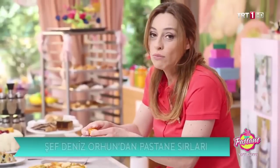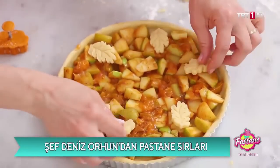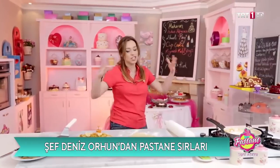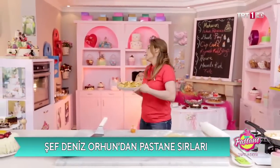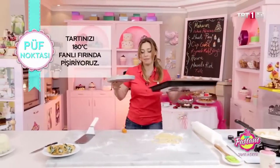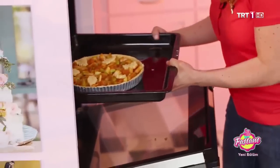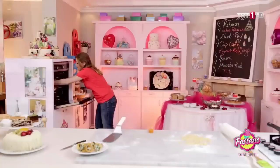Tart hamurunuza böyle delikler atıp sadece hamurun kendisini pişirmeye yarı pişirme diyoruz; o zaman üzerine iyice pişmiş malzeme koymanız gerek yok. Şu haliyle fırınımıza bir tepsiye koyayım; 180 dereceli fanlı fırınımıza gidiyor.